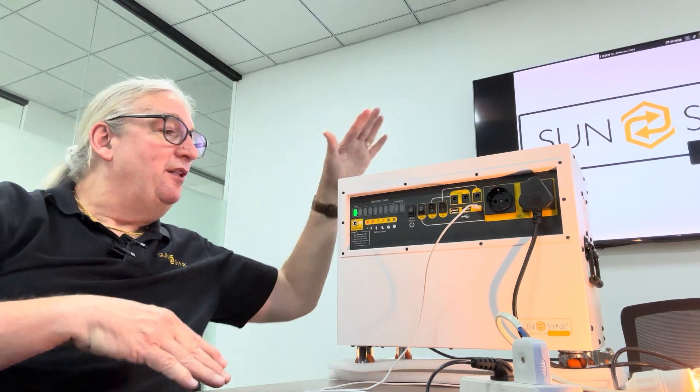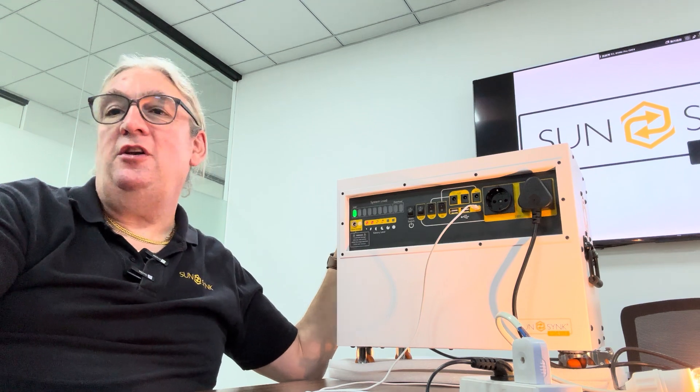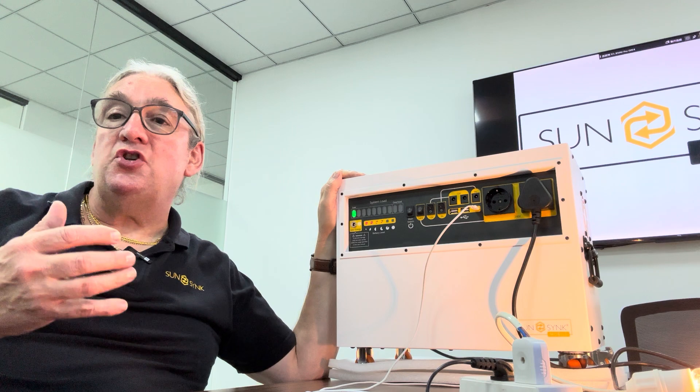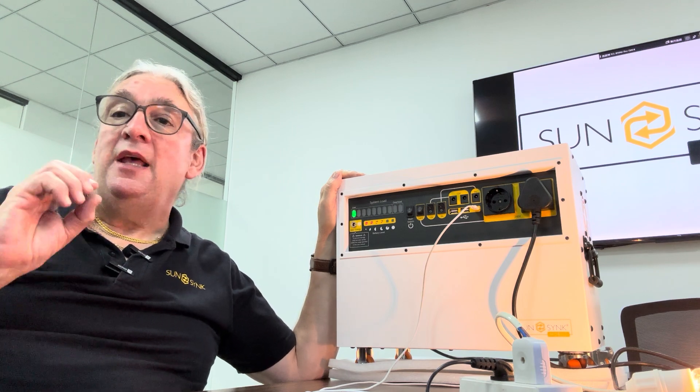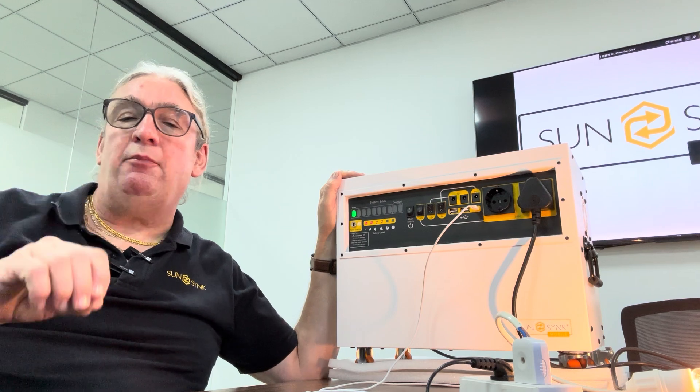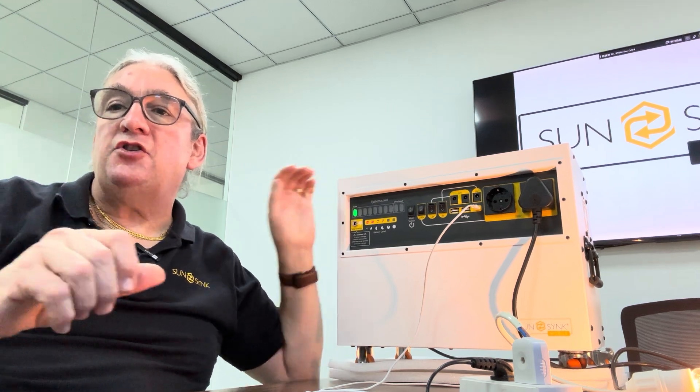For anything where you need load shedding backup, you want an uninterruptible power supply — this is a quality piece of kit, absolutely no doubt. LiFePO4 battery, it's got UPS function which I'll demonstrate. It's got a 5V output, a 9V output, a 12V DC output — all those DC outputs as well as a 240V output, pure sine wave. The output is probably better than a lot of AC mains. It's got a built-in inverter.